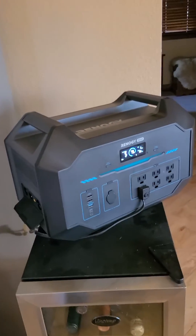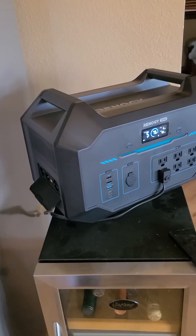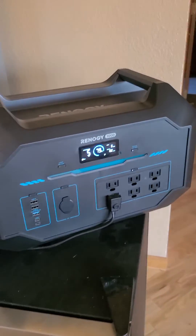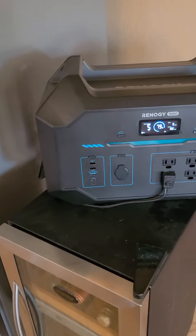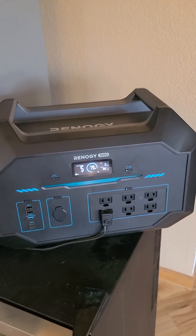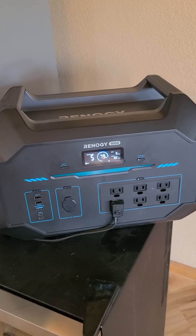If we put two of them together and hook them up with the parallel kit, we have 2,000 watts of power. It's easier to move around each one at 41 pounds than one generator putting out 2,000 watts weighing 100 pounds or so.